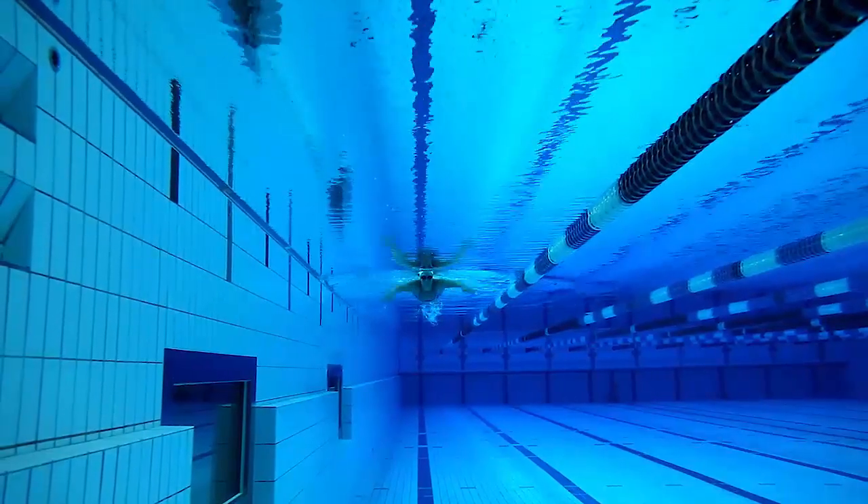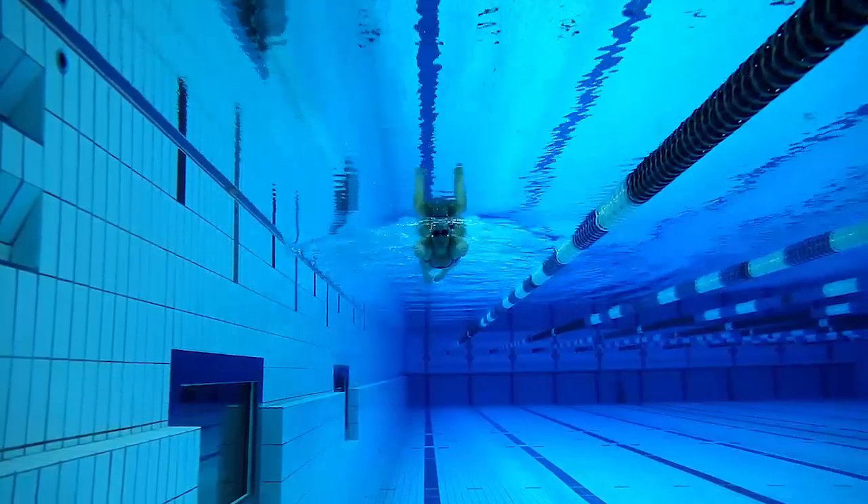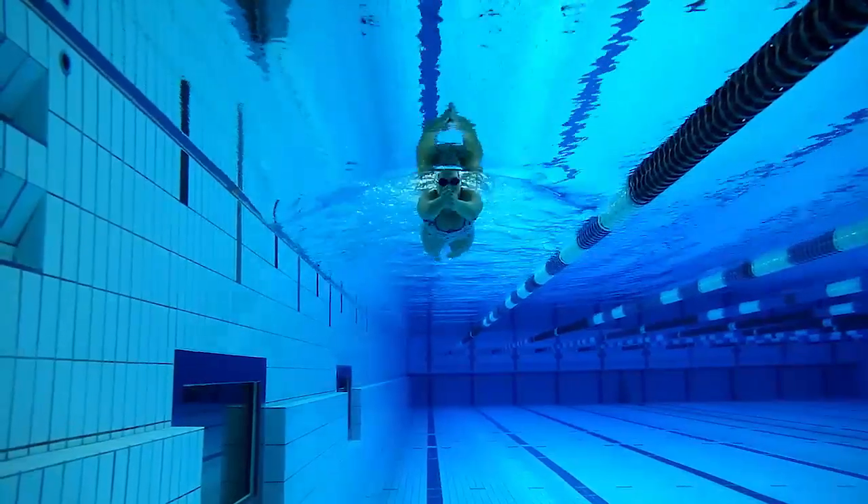It's basically hands out in front, sculling side to side in front of you. It's working on feeling really good water with your hands and good catch. It's basically a feeling thing.